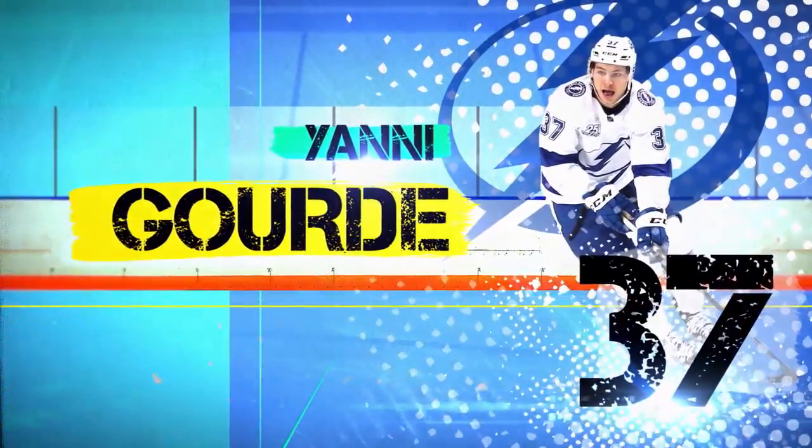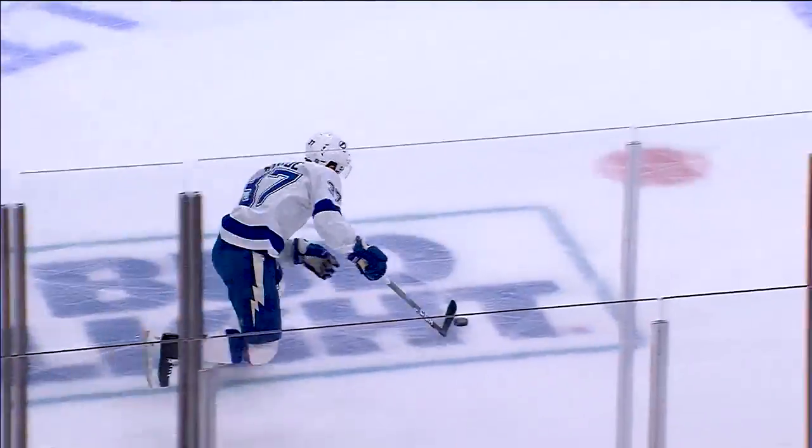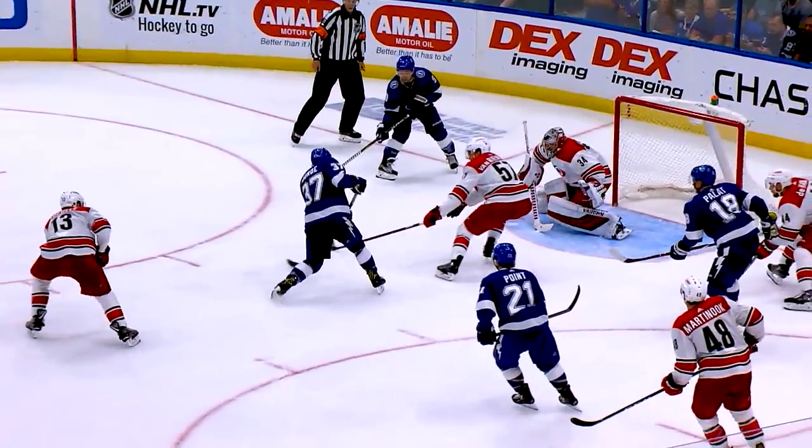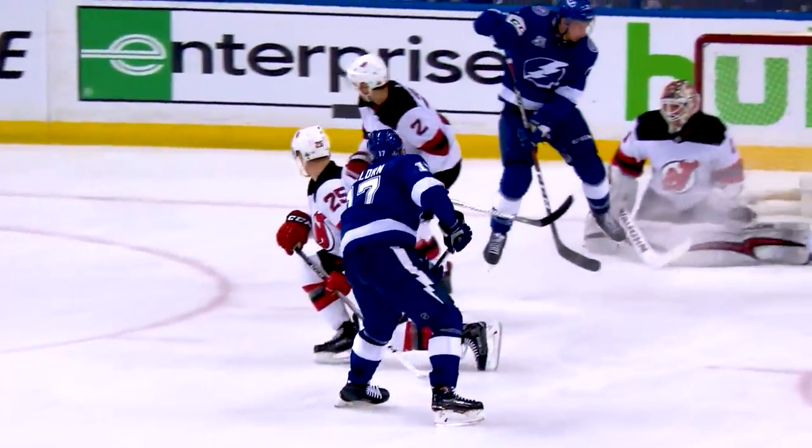Our game of hockey is getting faster and faster — there's more speed on the ice. To talk about it today, none better than lightning speedster Jani Gord. So much incredible speed. Back to Gord! He scores! It's Jani Gord that makes a great play. None of it happens without the speed of Gord.